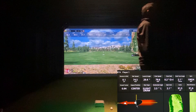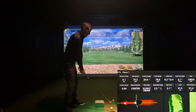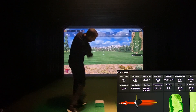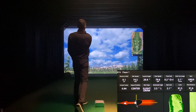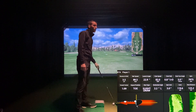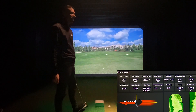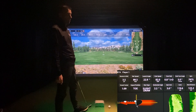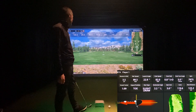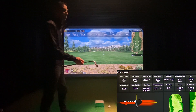I grab the pitching wedge. Looks like HDGolf's got 79.75, and 79.76 on Mevo — whoa, 79.75 versus 79.76, that was close. 119 carry versus 122 carry. Launch of 23 versus launch of 22.9. All those numbers are really close.